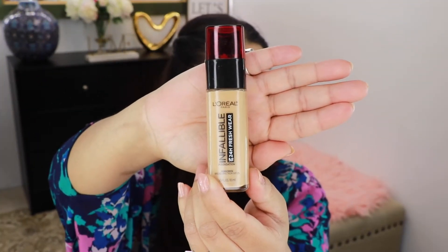I'm going to use this L'Oreal Infallible foundation and I'm in the shade Radiant Sand. I'm going to apply my foundation using a damp beauty sponge from Real Techniques.